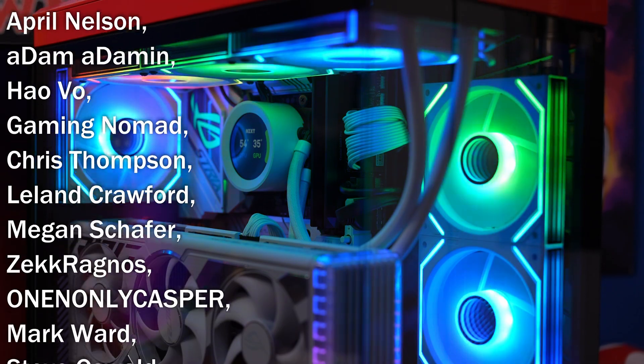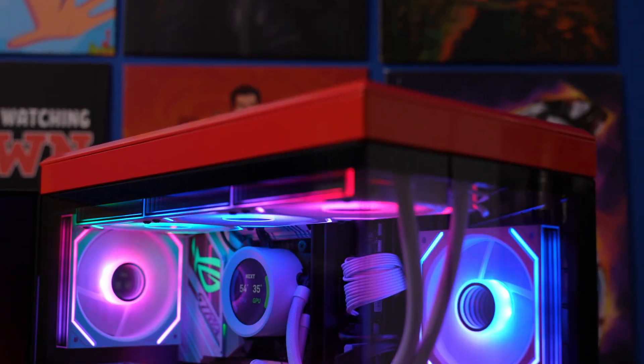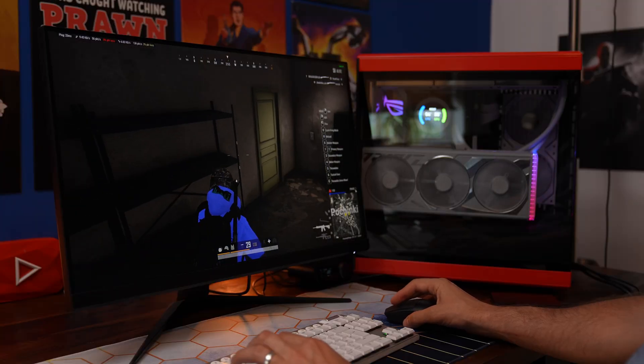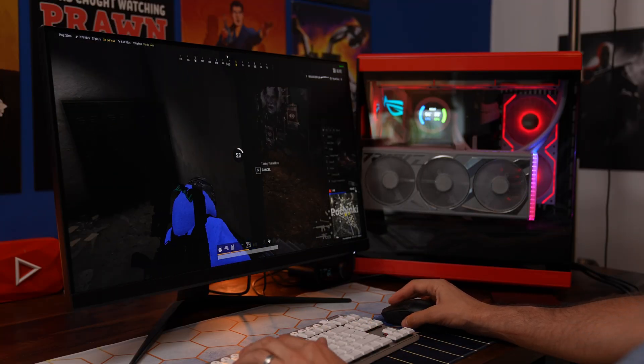The end result is some really nice looking fans to get into your case. Hopefully you found this video useful — if you did, check out the links in the description where I've got more videos to help you with your PC build. Thanks very much for watching.